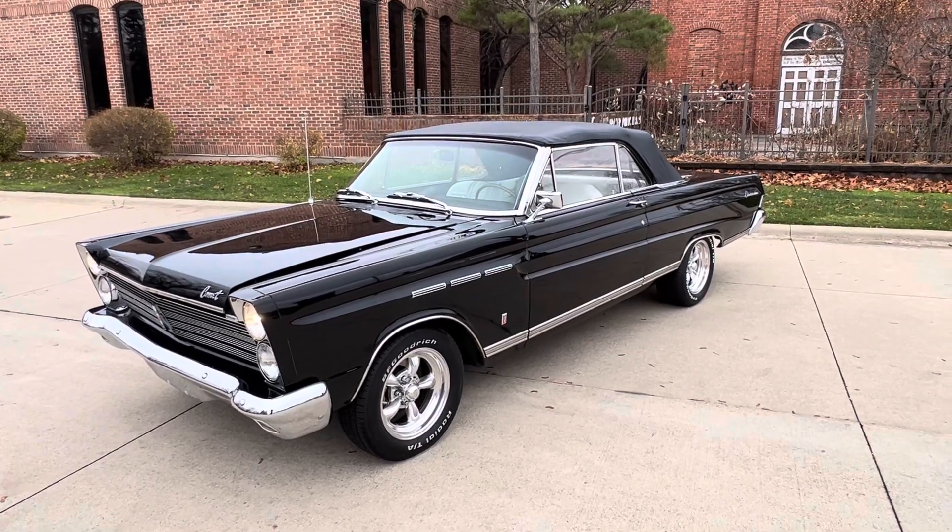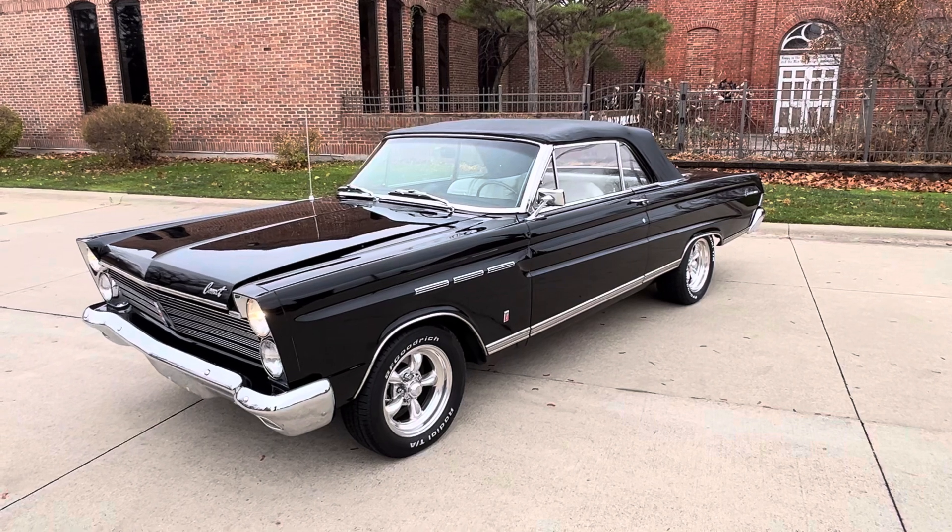Hello everyone, Dave here from Showdown. Let's take a little walk around a 1965 Mercury Comet Caliente Convertible.